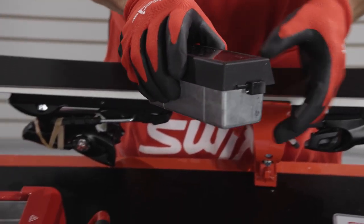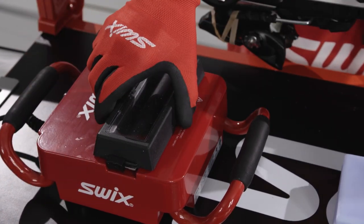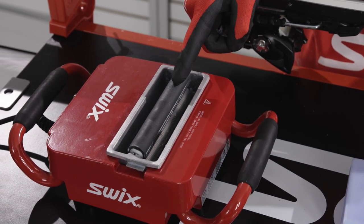Place the tray in the machine, slide the lock, and take the cover off. Be sure the rubber roller is installed above the steel roller.